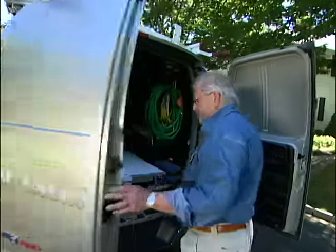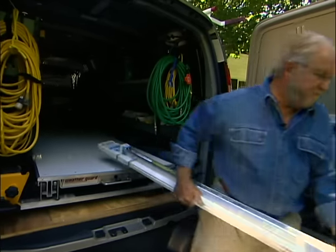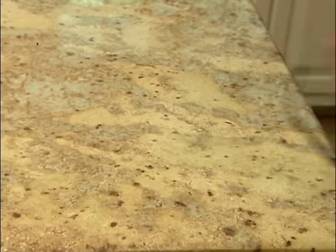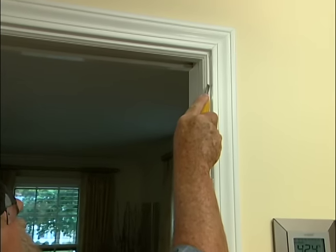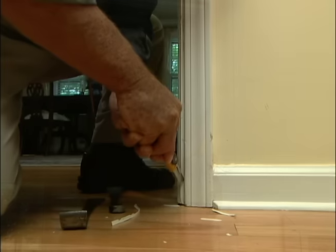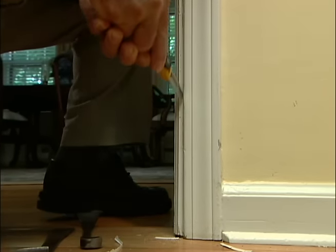The solution to some of these problems is to install a new track and sliding door hardware. Step one is to take out the door and remove the existing hardware. I use a utility knife to cut through the paint and caulk at the base of the stop, a strip of wood that runs along the jamb.